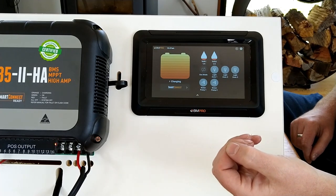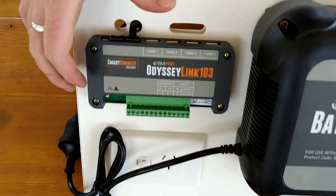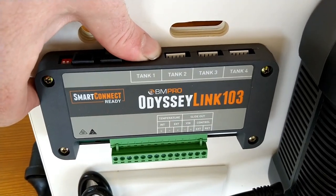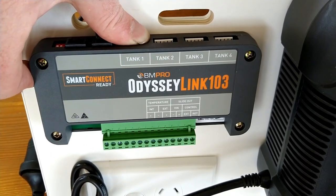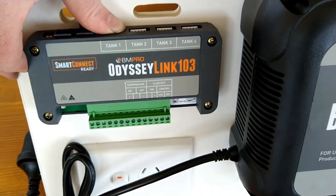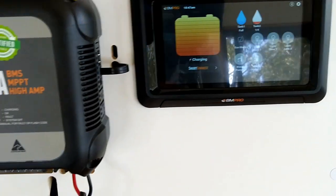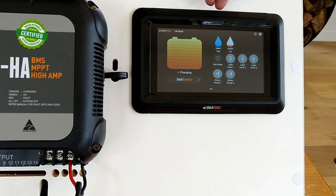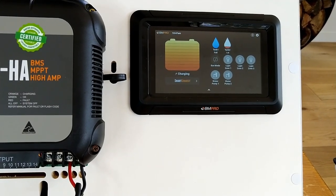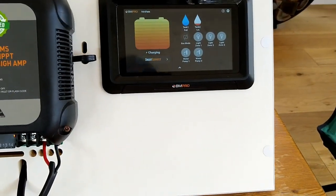We simply wet our thumb and place our wet thumb on the exposed pins. When it updates, it will show up on tank 1 as full — as we can see there, it is now telling us that tank 1 is full. We remove our thumb and after a period of time it will go back to empty.